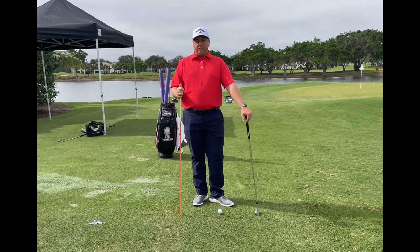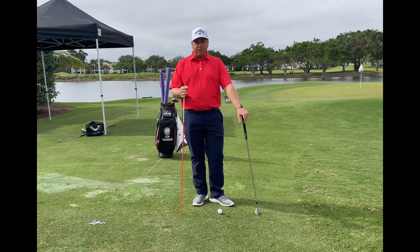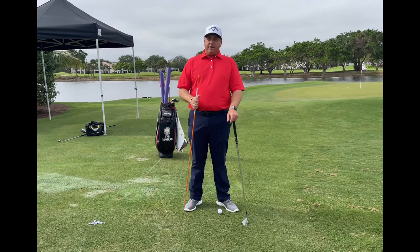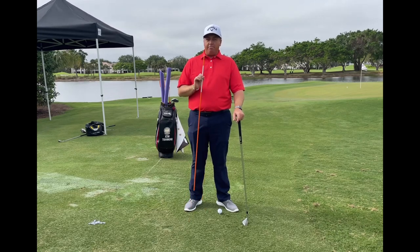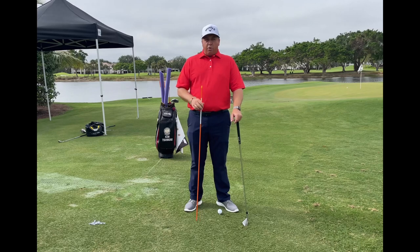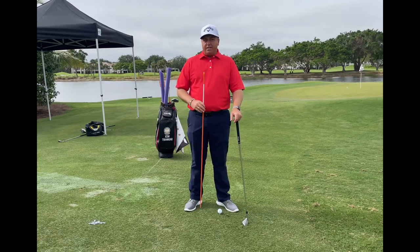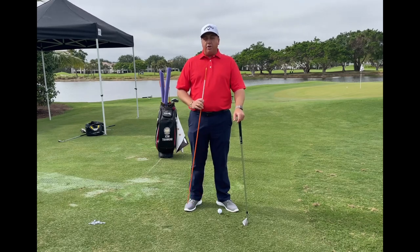Hi ladies and gentlemen, thank you for joining me. This is Nick Baumhart at Pelican Marsh Golf Club, the Director of Construction. Today we're going to be talking about a very simple thought that I feel helps a lot of people generate a more productive backswing rotation to deliver more power into that golf ball more consistently. We're going to talk about the lead leg or lead knee movement in the backswing and how that will benefit most pieces in our golf swing.